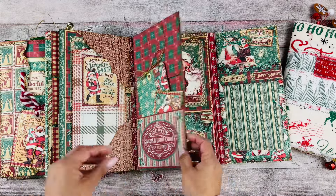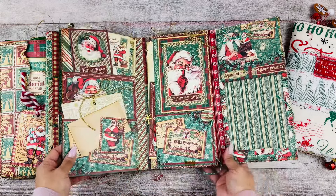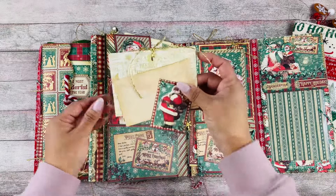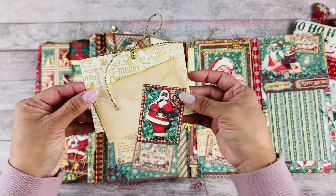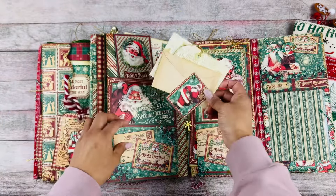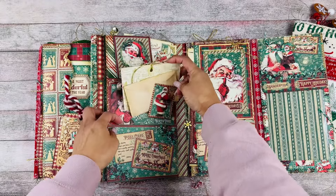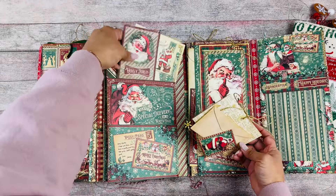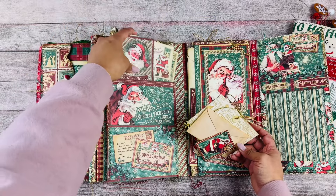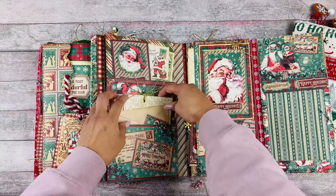There are pockets, tags, and this opens — so much fun, so many things on this journal. I'll definitely look more in detail once I'm not recording because I don't want to make this video too long. Look at all this — I just love how they're layered like this, how she clipped them together. It looks so pretty. Oh, sorry, my cat! And then this goes right there.